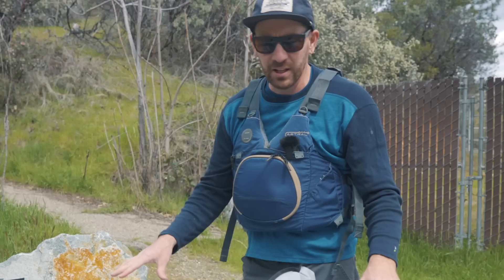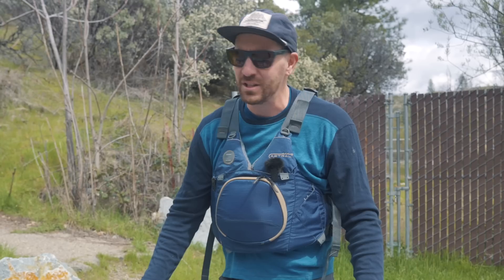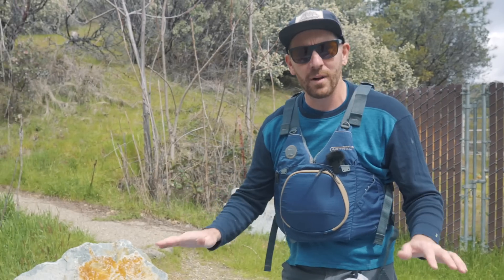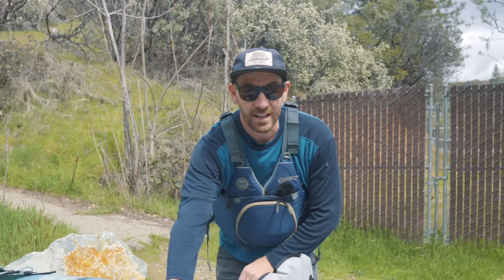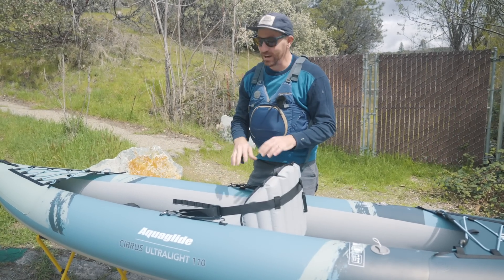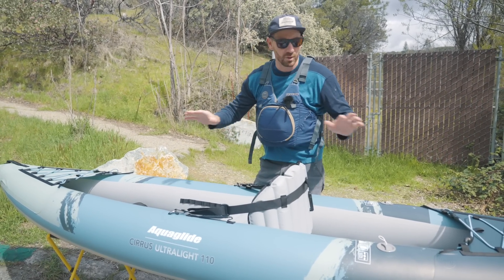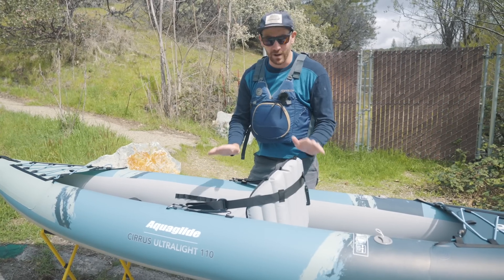Before I came out here I went on Aquaglide's website to get familiar with their marketing. When I watched their overview video I couldn't help but cringe to hear the guy talk about it as an expedition kayak, a touring kayak. It is none of those things — to say that is just wrong, inaccurate, false, misleading. What we've got here is a recreational sit-on-top style kayak that happens to be inflatable. It's like a pack raft in that it is crazy light — you could take it to some really cool places — but it is definitely not an expedition kayak. This isn't something you would put multiple days of gear in and go places. This is something you're going to take to your local lake or down a river and probably have a great time recreational kayaking.